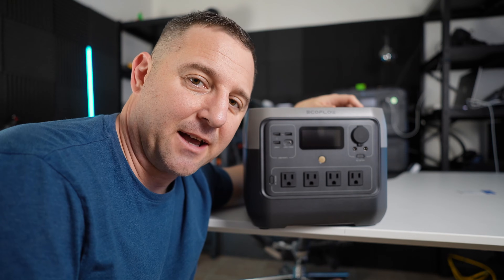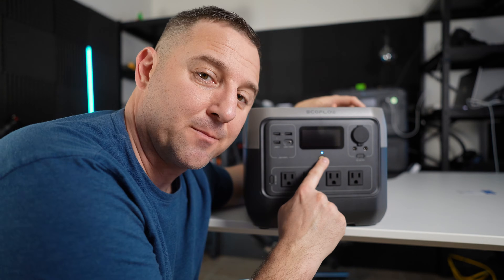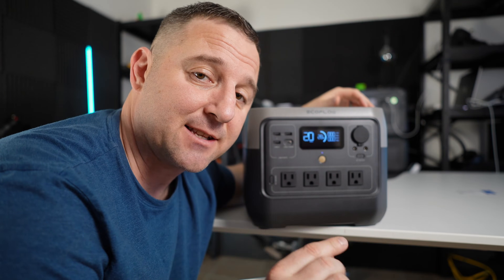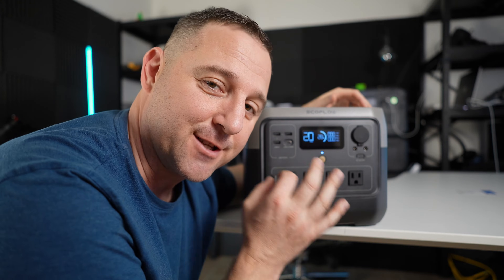Powering up the device is easy. I'm just going to hold this power button and see how much battery I have — 28 percent. So to do my battery capacity test first, I'm going to charge this to 100 percent.